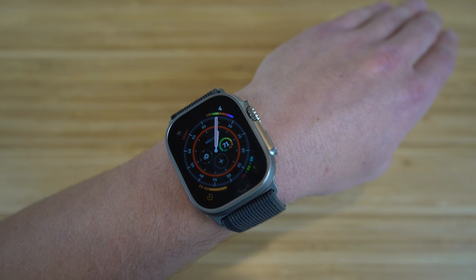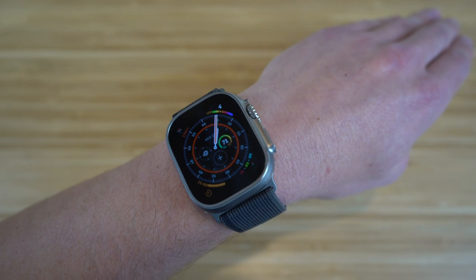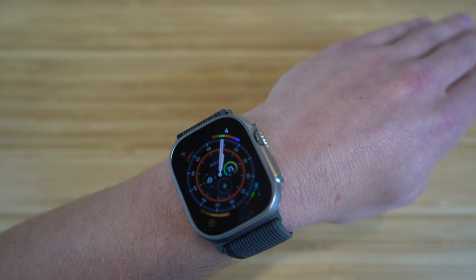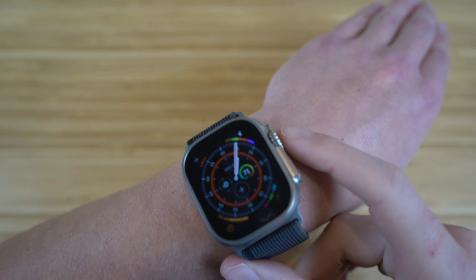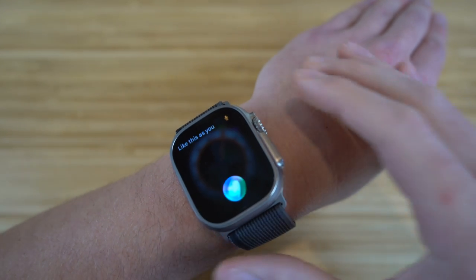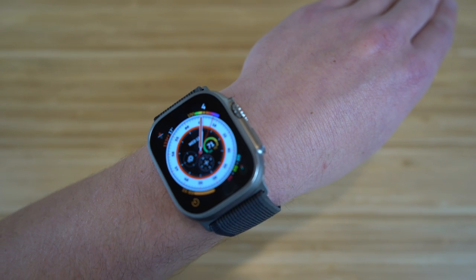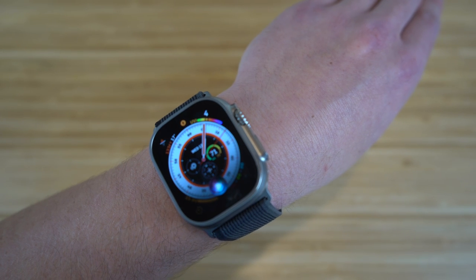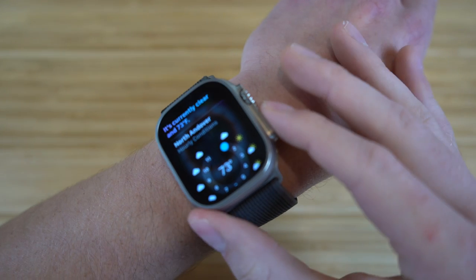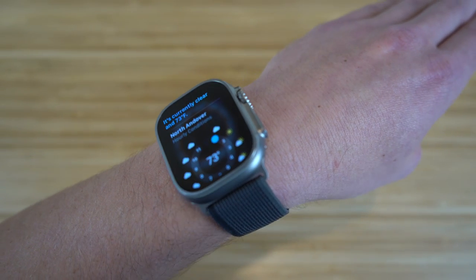The next feature is using Siri on your Apple Watch Ultra. Siri is a universal feature for all Apple products and comes in very handy specifically for the Apple Watch if you don't want to pull out your iPhone. There are multiple ways to use Siri: the first is by holding down the digital crown — the Siri tab will pop up. Alternatively, you can just say 'Hey Siri' — for example, 'Hey Siri, show me the weather,' and she'll show you the current weather right on your watch.